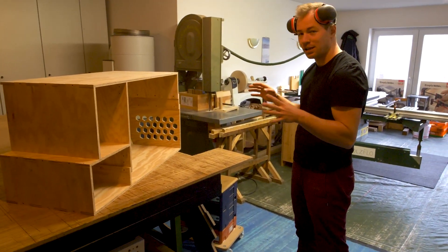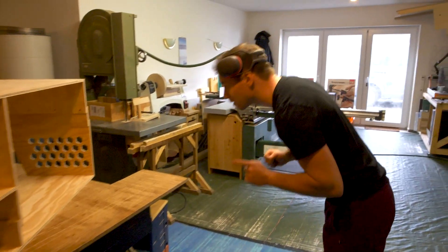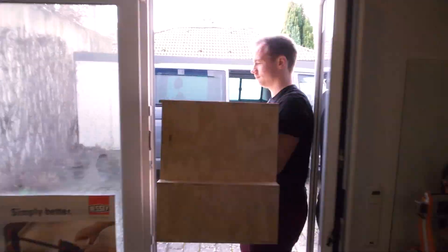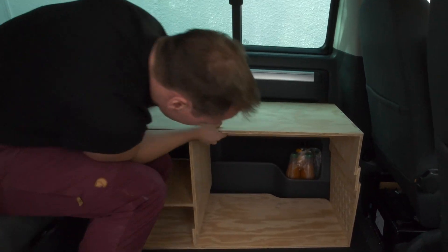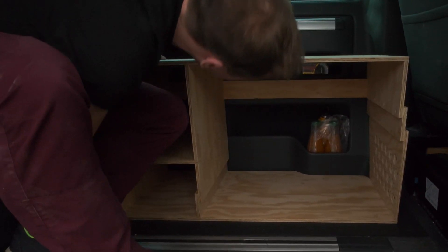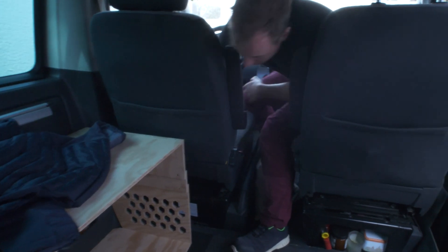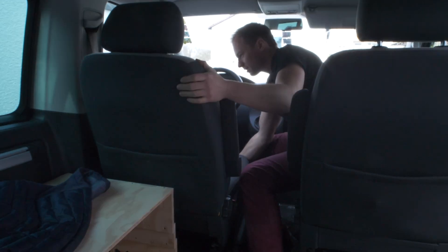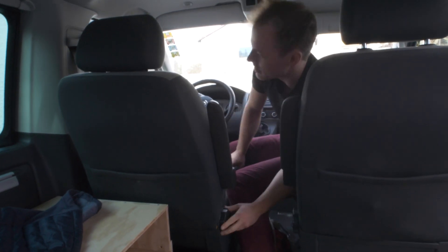We can finally check if it actually fits in the car. I'm super curious and super excited for it. That's amazing! That actually seems like more space than is probably necessary.